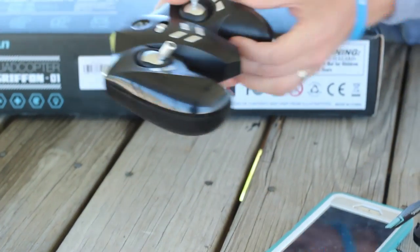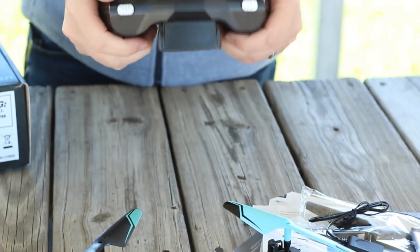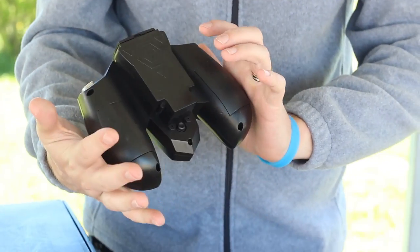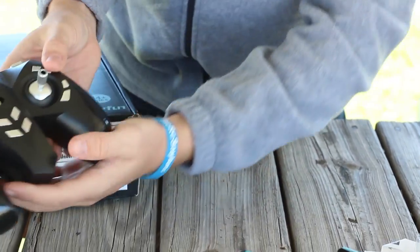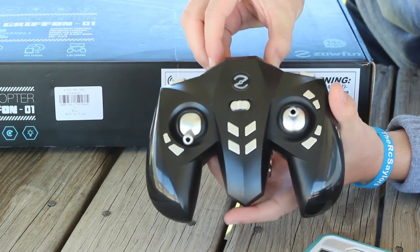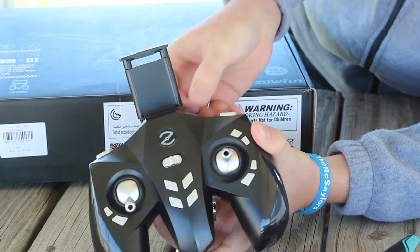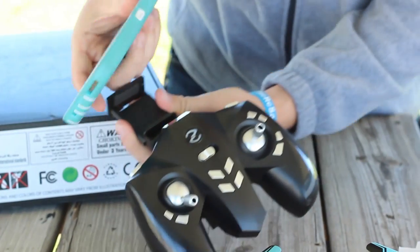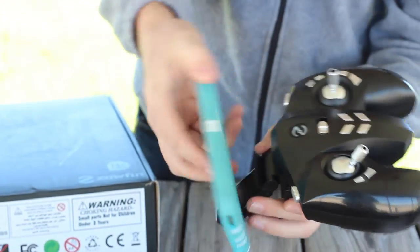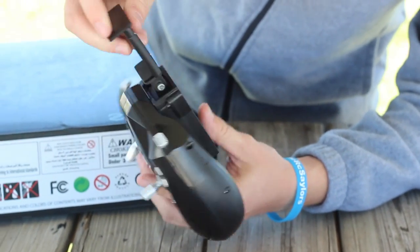The transmitter is nice — it's big, it feels really good in my hands. It's one of the biggest transmitters I've ever seen on any toy-grade drone. I like the shape a lot. Most of the buttons are labeled, and the unique thing about the phone holder is that it actually folds down into the back of the transmitter. It pulls up and you can adjust the tilt, and then the phone fits in here. The downside is it's not going to hold a big phone. Even if we took her phone out of the case, it probably wouldn't fit — so that's definitely a flaw to this design.